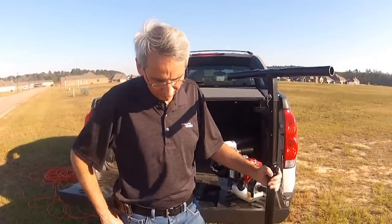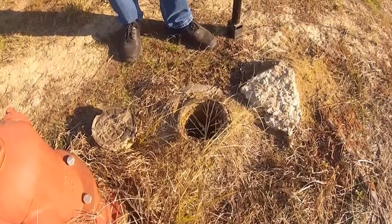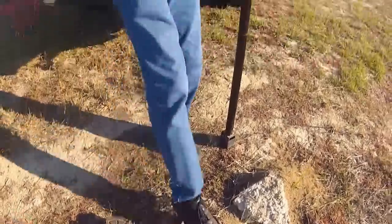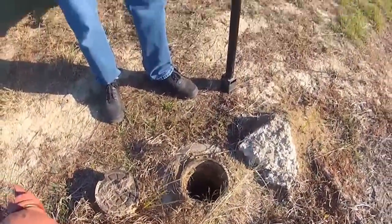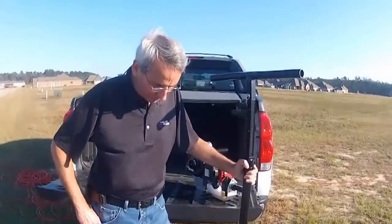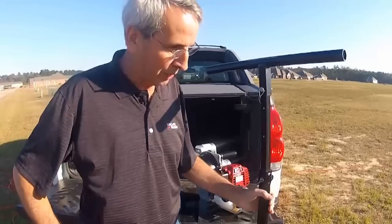We're at a typical valve box here, getting ready to do a demonstration of the valve balls. As you can see, there's ants around here, very angry ants, and you can look in the valve box here, but unfortunately it is full of water, and this is pretty much typical of what you might find.